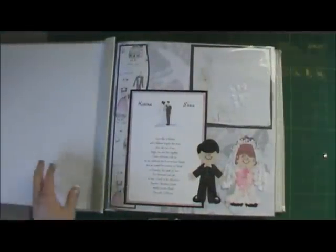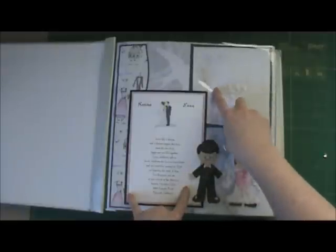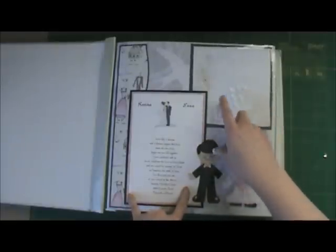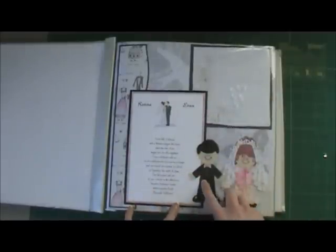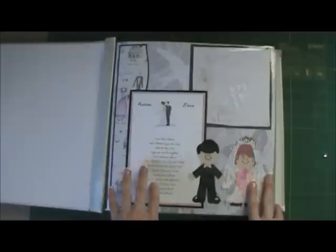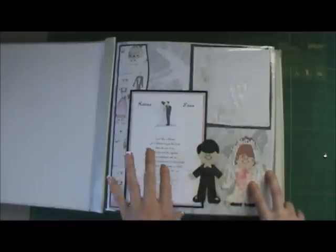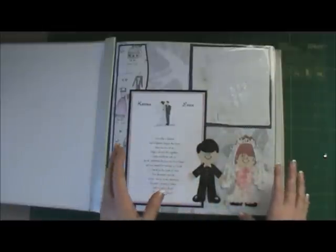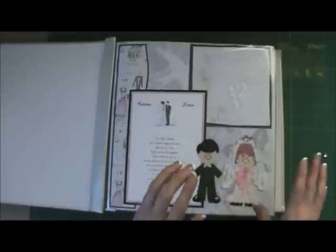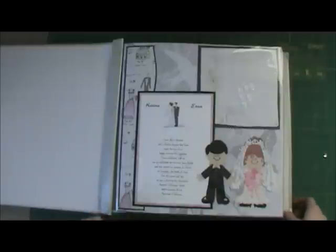I did my title page with our invitation and this was the handkerchief that I carried with me — it has my makeup spots on it from crying. This album, I waited. We got married in 2006 and I completed it in like 2008 or maybe even 2009. I waited because I was gathering stuff to do it, and I'm actually really glad I did because I love the way it came out. I had my Cricut Expression by that time and I was just really excited that I had waited.